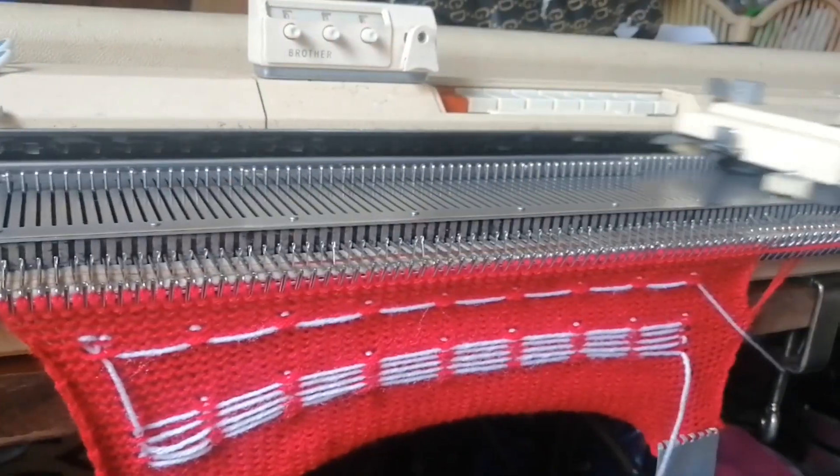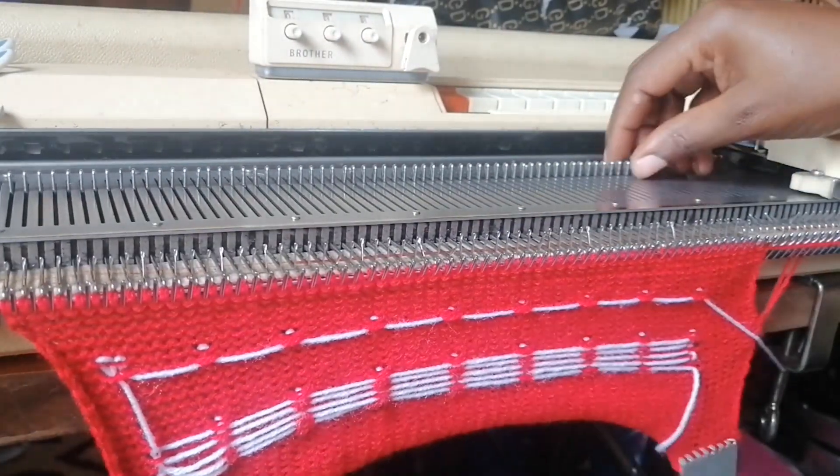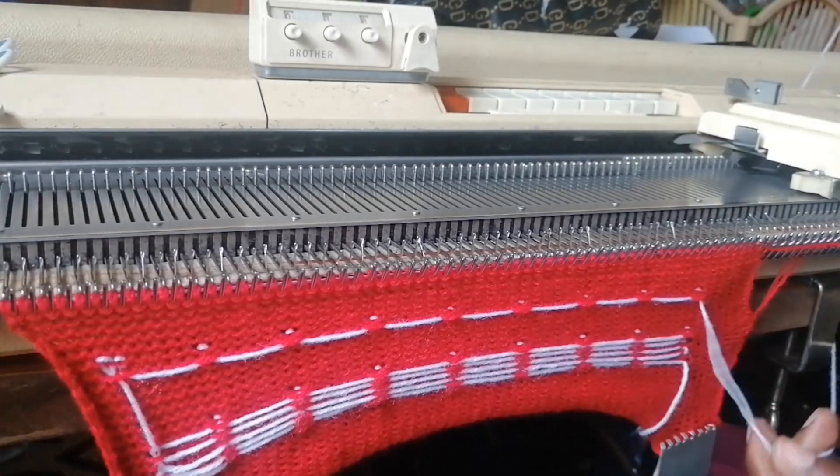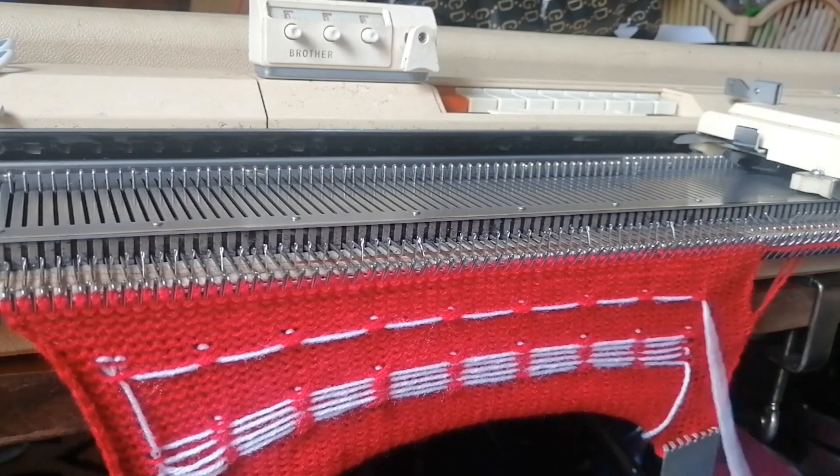Then we need our five rows with red: one, two, three, four, five — and six. I keep knitting six because I want to end where my edge is, so it's a bit easier. I'm knitting six in between, then I'll bring back the white.